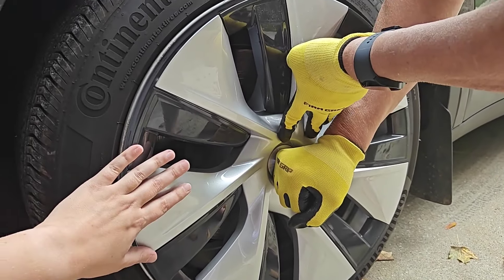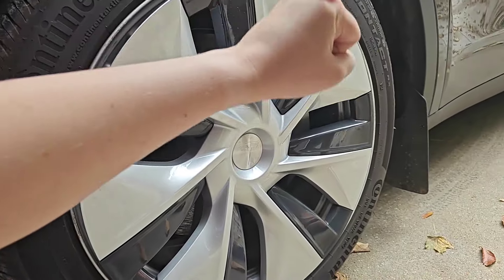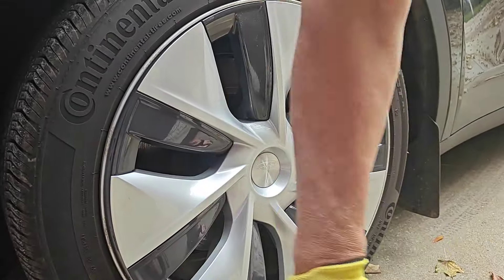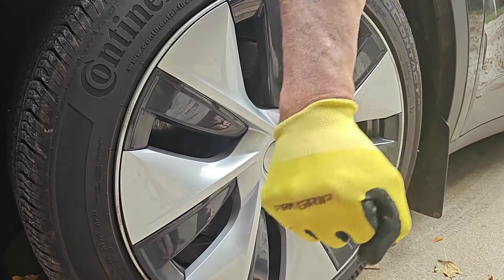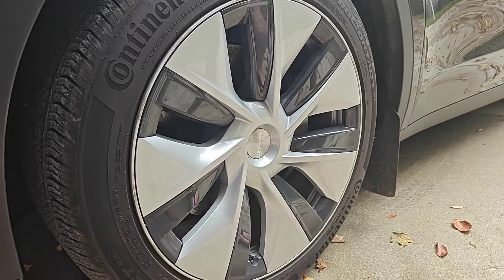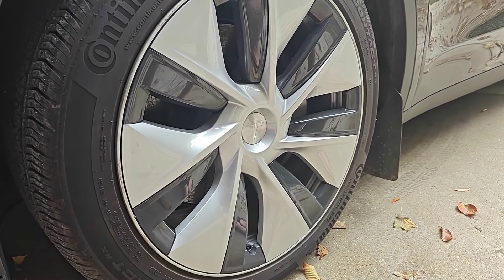You can kind of feel where it should be, and once it's lined up you can smash your fist into it. Go around the outside to make sure you get it nice and secure and all the clips are secured down. That's the end of the process, and of course it's going to be the same for all four tires.